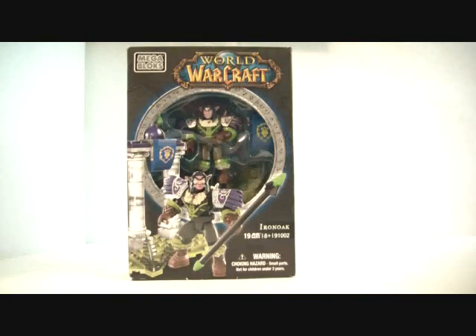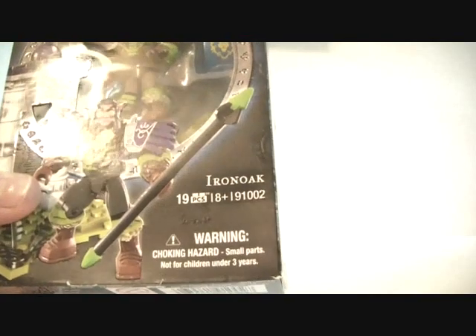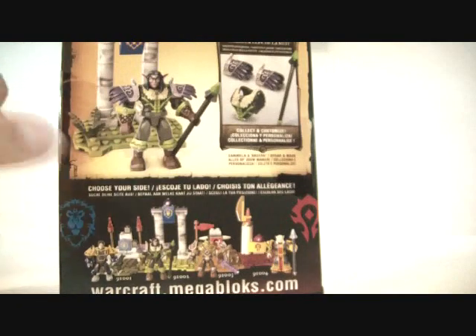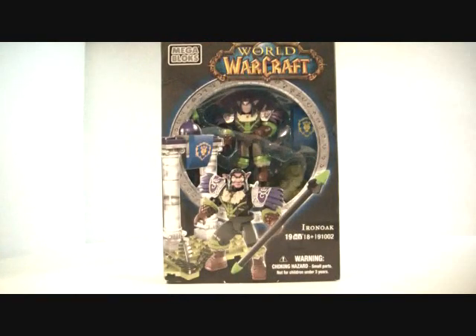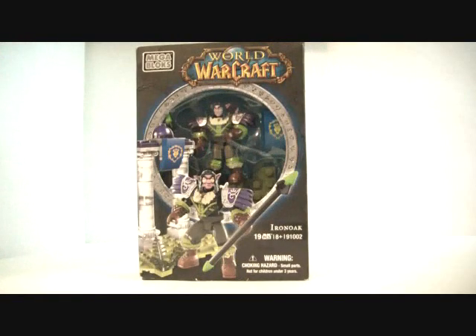This one is Iron Oak, 19 pieces, ages 8 plus, set 91002. It includes Iron Oak the Night Elf Hunter. The box shows the stuff you get, a little structure, and all the ones you can get. I'm going to open this and build it right now, so I'll be back in a second.